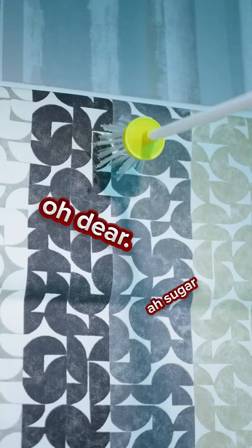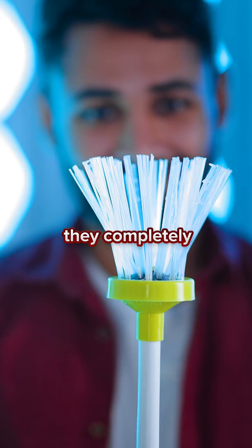Three, two, one. Sugar. That'll do. Okay, got it.